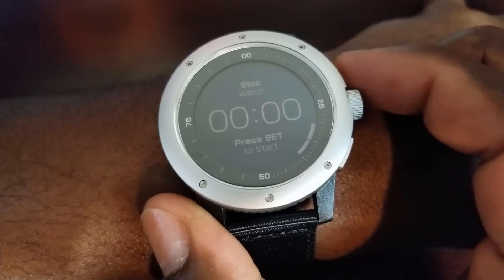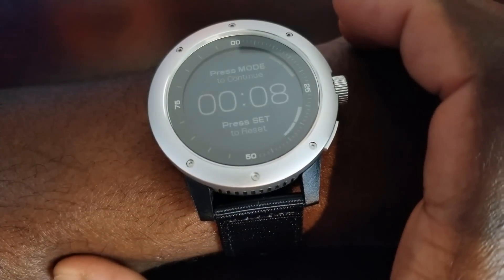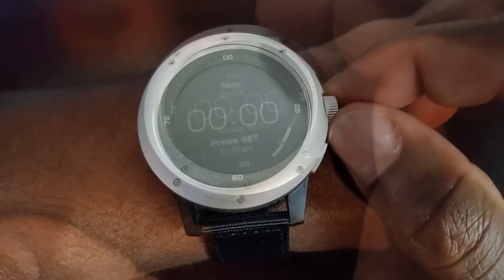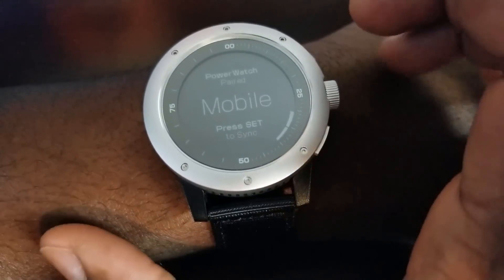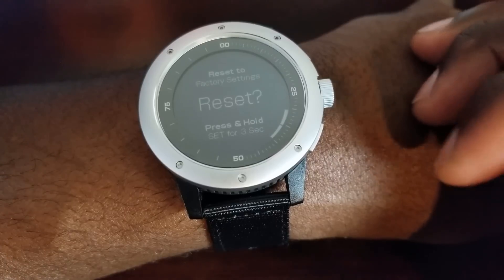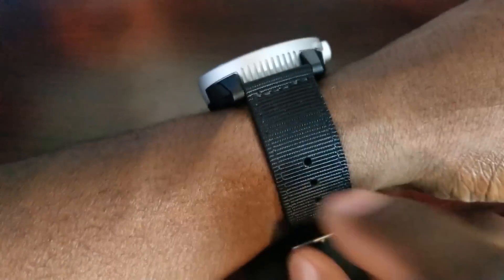The next menu is stopwatch mode — pretty self-explanatory. Hit mode and it starts counting, then goes into running just like before. You can pause it to see where you are, hit it again to continue, then stop and reset. The next menu is watch settings, where you sync it to your mobile phone. Scrolling down gives you setup, version number, and an option to reset to factory settings. Hit menu again and you're back to the main watch face. Pretty simple, and like I said it's lightweight — it feels and looks good on your wrist, and I'm a big fan of this wristband.